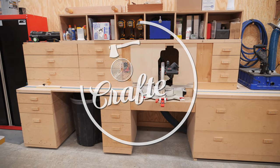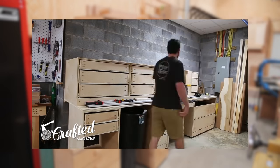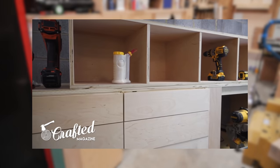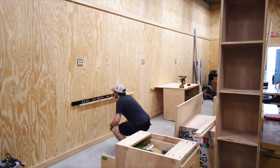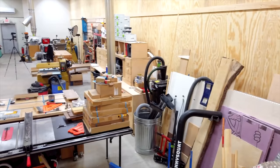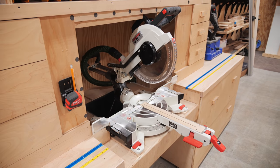My miter saw station build was one of the earliest woodworking projects on this channel and was by far the largest project I had undertaken at that point. This miter saw station is based on Jay Bates' very popular design and it served me really well over the last four years. That said, I never really got it set back up properly after I moved into my new shop about a year ago, and after receiving this beast of a new miter saw from Jet a few weeks ago, I decided it was finally time to give the miter saw station a little love.